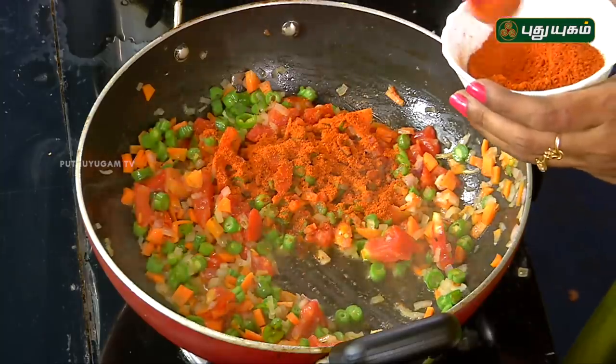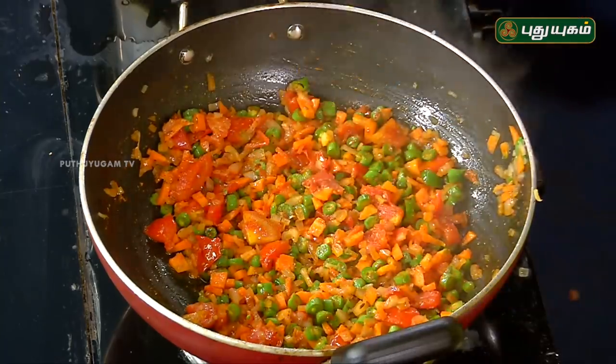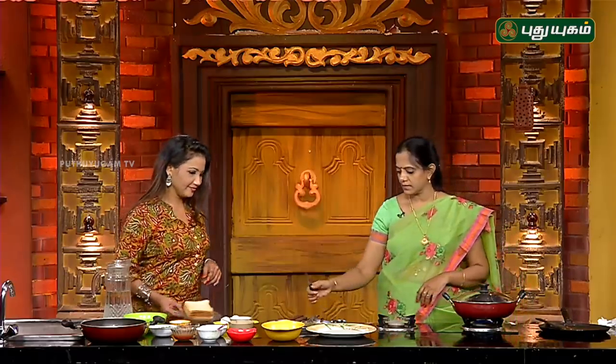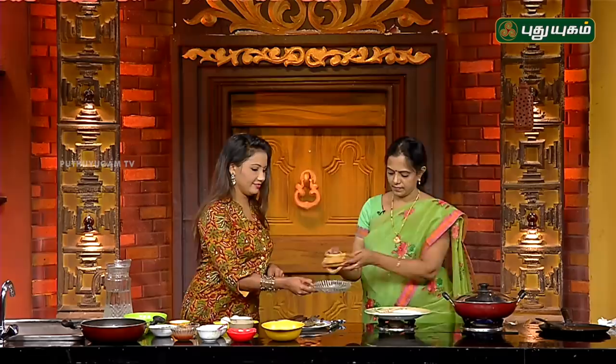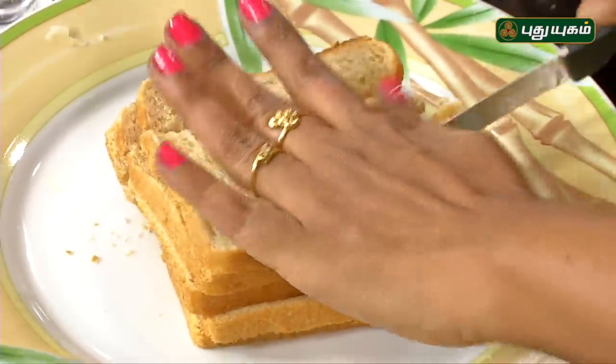Let's mix it in. Now let's cook for a few minutes. It will take 2 minutes. Now let's cut the bread. Let's make a rough cut.